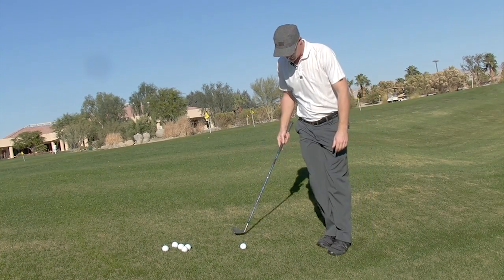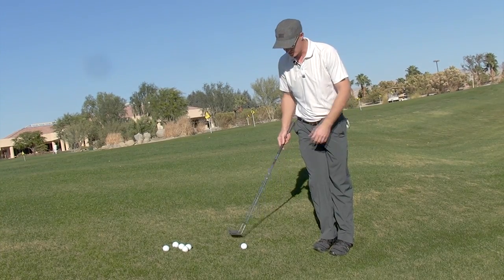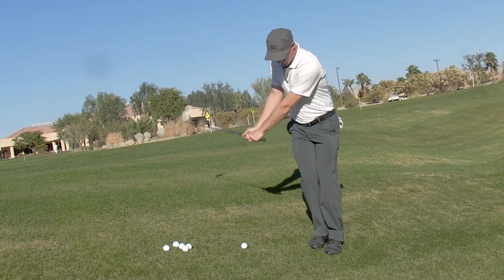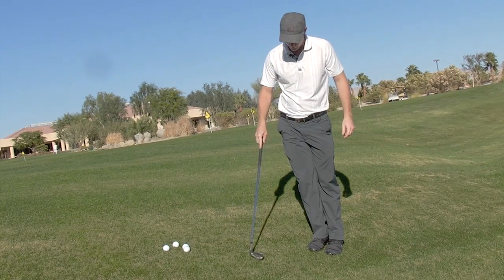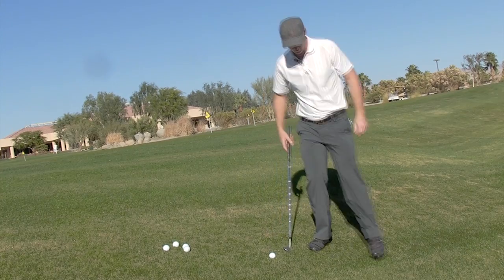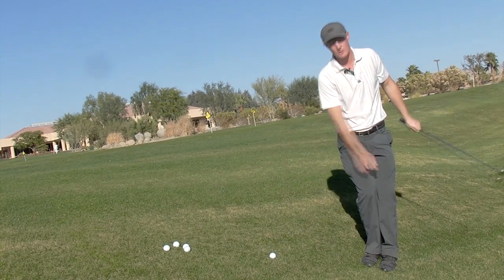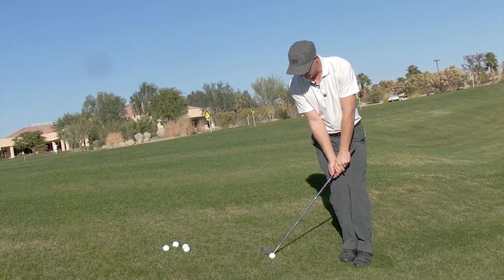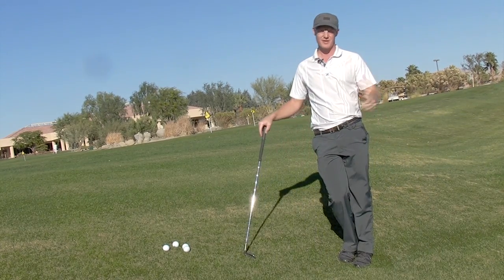I put the ball 12 to 14 inches behind my back foot, with a little bit of an open face, and now all I have to do is just do my normal lag. I hit it really nice and solid and it lands really nice and soft. Setting up to a downhill lie: take a couple practice swings on the slope, watch where the club hits the ground, put the ball in that position in your stance, and then take your normal lag swing. You'll hit it solid and soft every time.